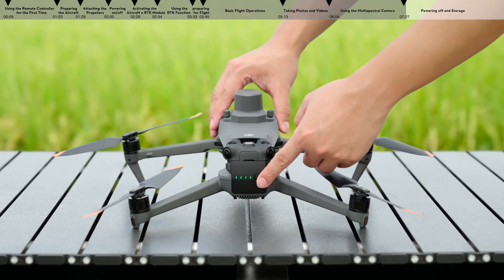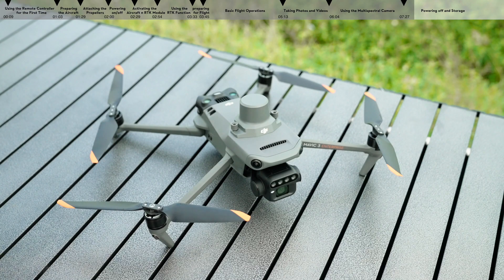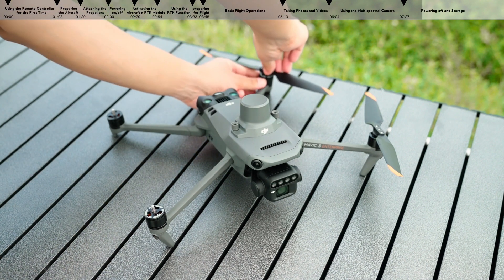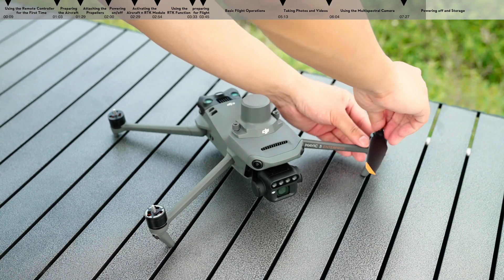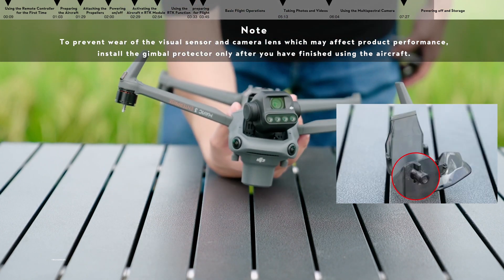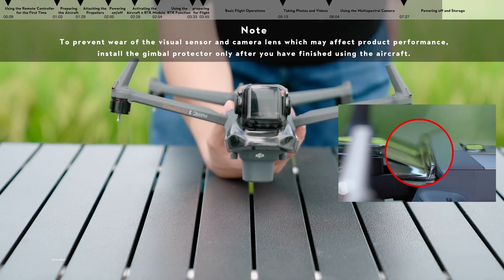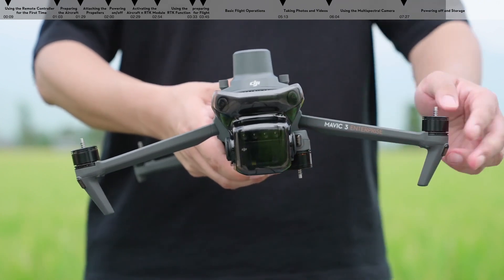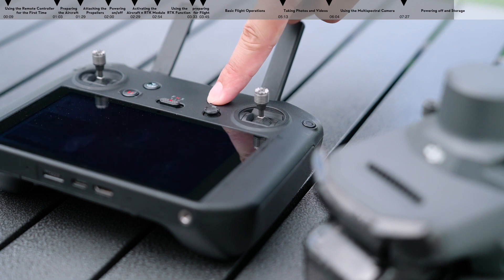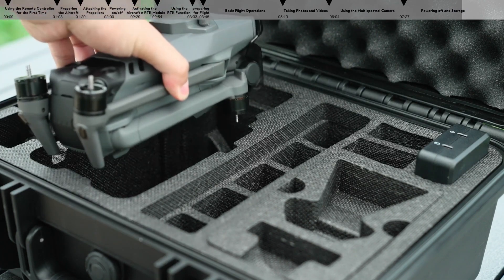Powering off and storage. Power off the aircraft. Remove the propellers. Attach the gimbal protector — turn over the aircraft and snap the raised parts of the gimbal protector into the positioning holes on the aircraft nose. Gently press down the buckle to insert it into the aircraft's lower cover. Fold the aircraft arms. Power off the remote controller and fold the remote controller antennas. Place the aircraft, remote controller, and propellers into the carrying case.